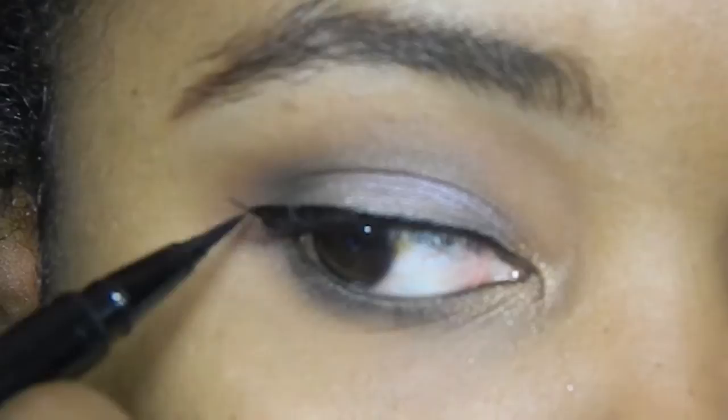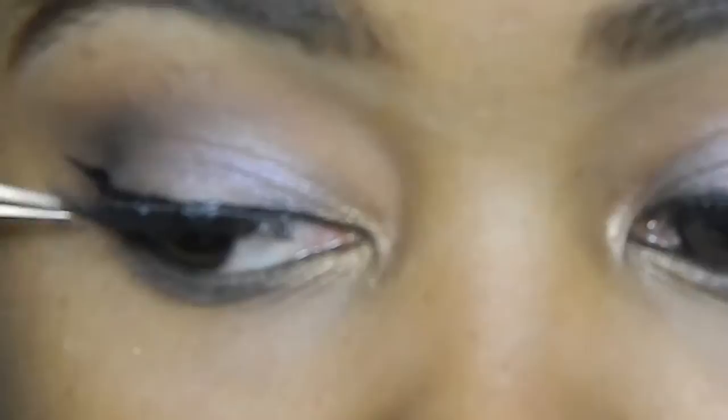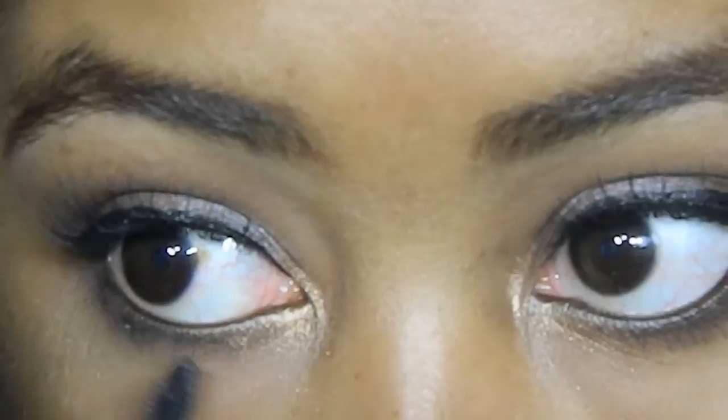I'm taking probably one of my favorite lashes — these are the 122 from Ardell. I like really nice, flirty, long lashes; these are pretty much my new favorites. I'm applying them using Duo's dark tone lash glue. Next I'm applying some mascara — this is my Telescopic Shocking mascara from L'Oreal. I love this wand because it gets those tiny little baby lashes on the bottom, blending my natural lashes with the false lash.